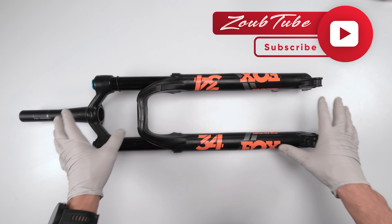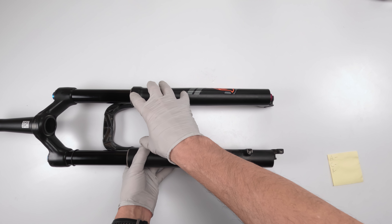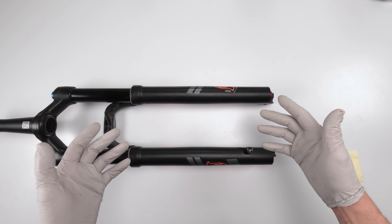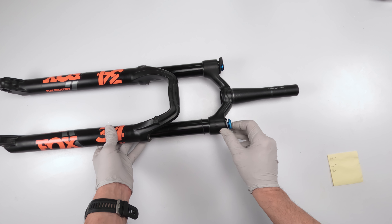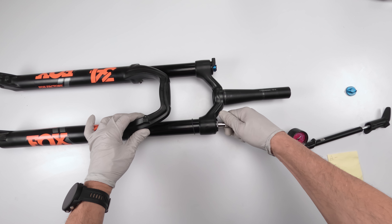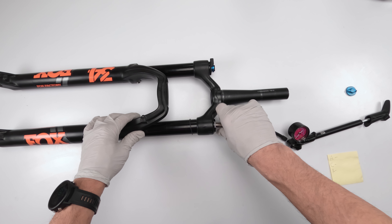Before we start, make sure you clean the fork really well, especially around the small areas and the bottom. The last thing you want is dirt getting inside - it will destroy your fork. So first things first, write down the existing settings. Plug in the shock pump - it's reading about 97 PSI. We lost a little bit, so let's say 97 to 98.